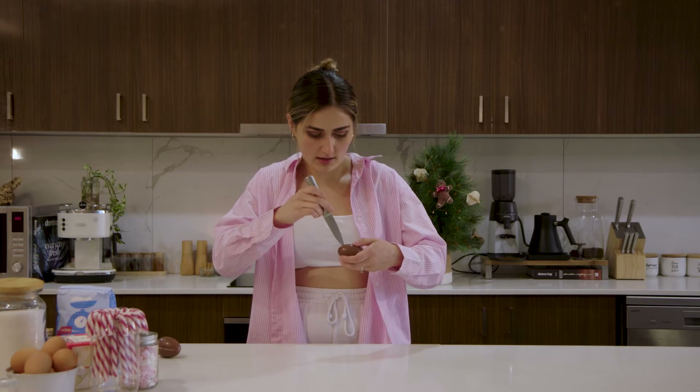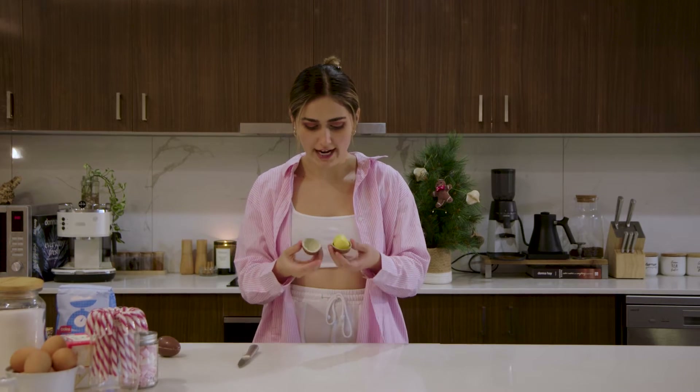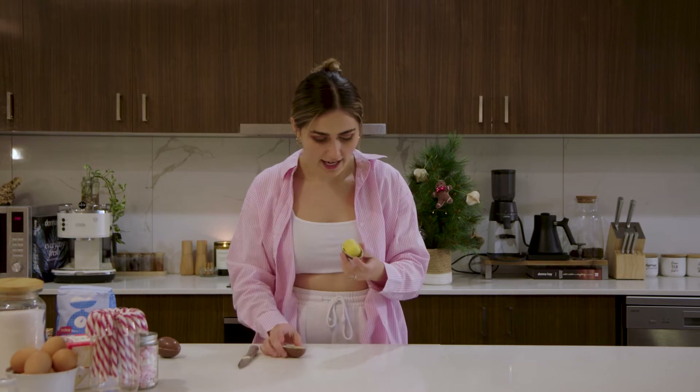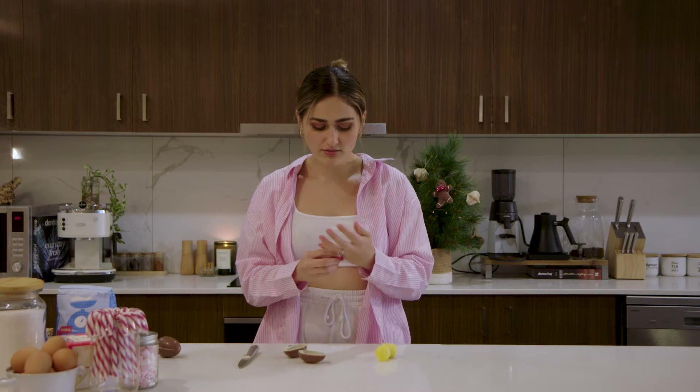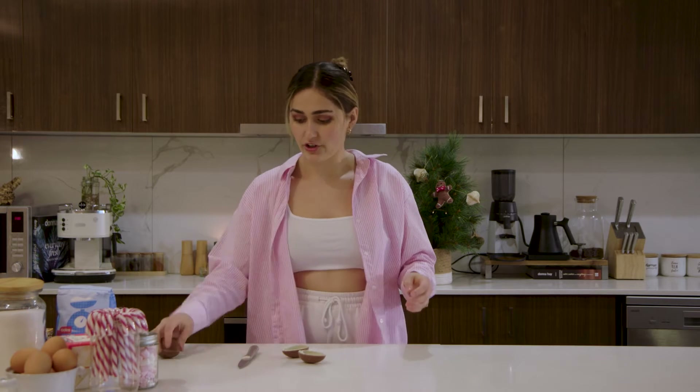Wow, this is coming off easier than I thought. There we go — we have cracked into the first egg! I kind of want to know what the prize is. Oh my gosh, I have a little ring! It actually is really cute — it's a little flower ring. Now I've got to go through that whole anxiety session again with this second egg.